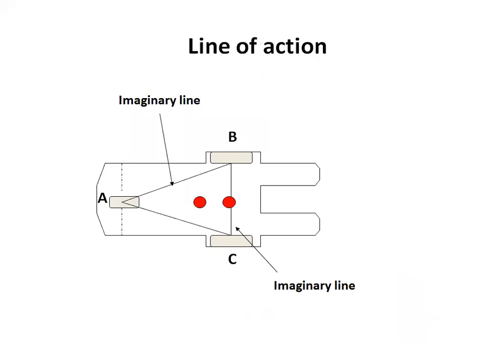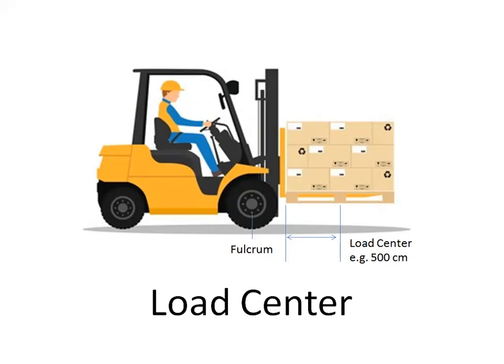Line of action is an imaginary vertical line through an object's center of gravity. The center of gravity must be within the imaginary lines — within the triangle — to maintain stability of the truck. Load center is the horizontal distance from the fork's vertical face to the line of action through the load's center of gravity. For example, if the truck is picking up a one-meter-sized pallet, the load center should effectively be 500 millimeters or half a meter. If the load chart indicates a 500mm load center, then you are on the safe side as indicated on the chart.